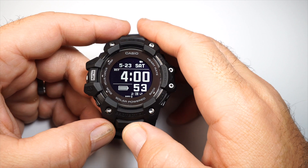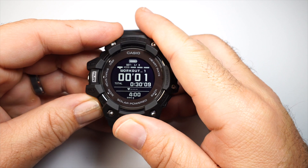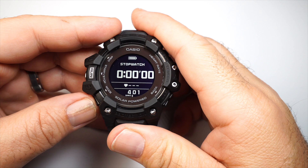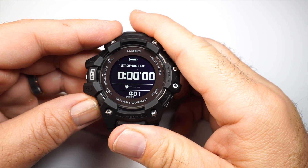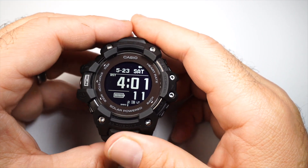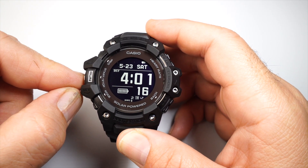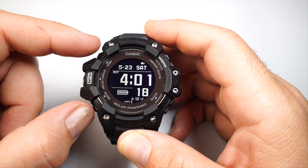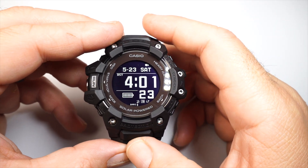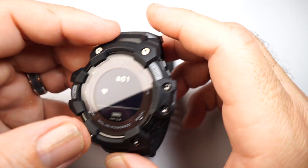Going over the modes: when you're in a particular mode like stopwatch and you're done, you can long press to go right back to the timekeeping screen. The buttons serve multiple purposes — the run button works as enter, display and mode buttons work as up and down, and the back button gets you into and out of information.